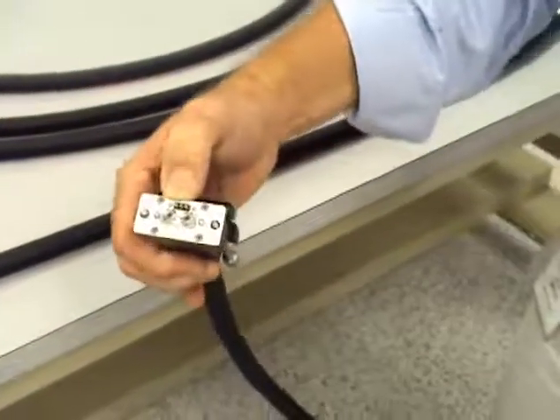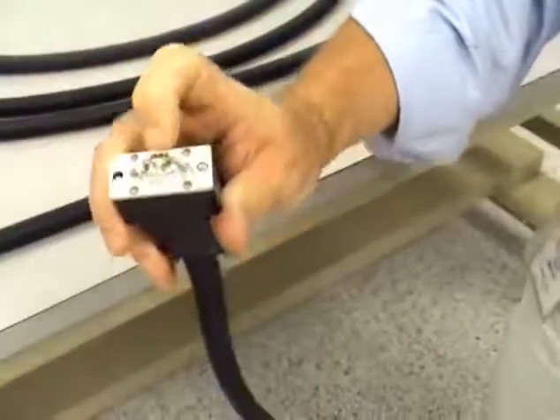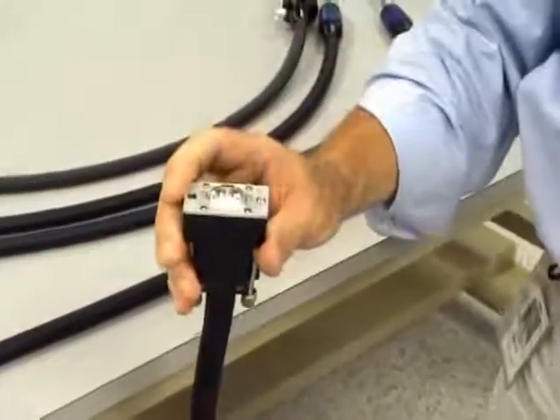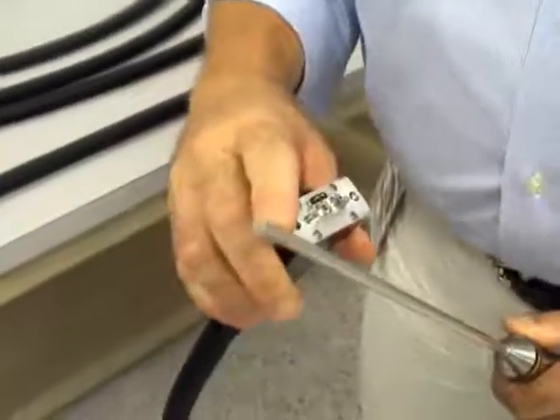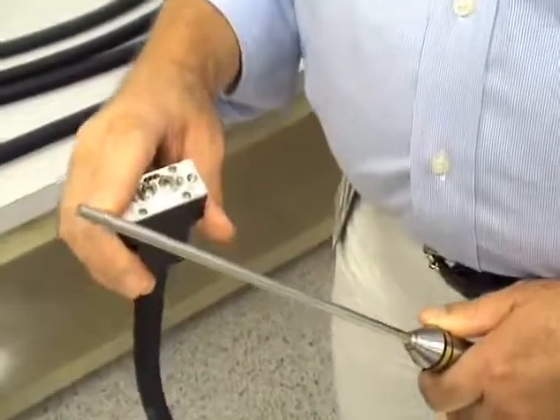You'll notice as well there are three little push pins here. These are connections for an RTD thermocouple, essentially in the tip of the probe, that allows us to capture the temperature of the reaction mixture every time we collect a spectrum.